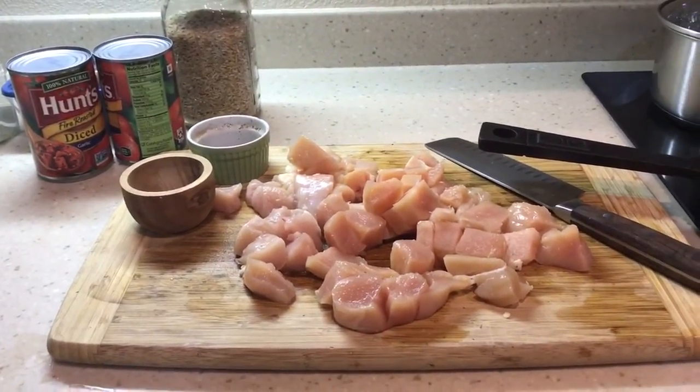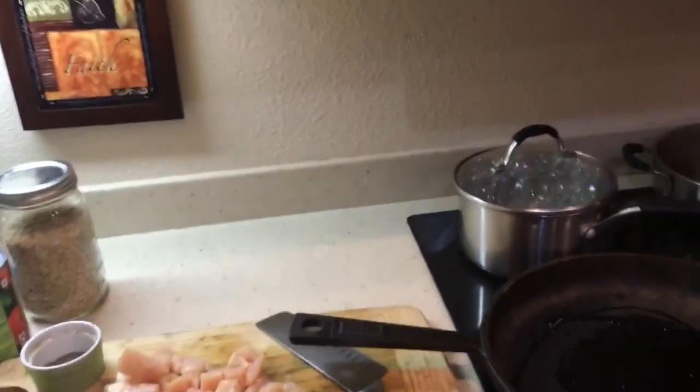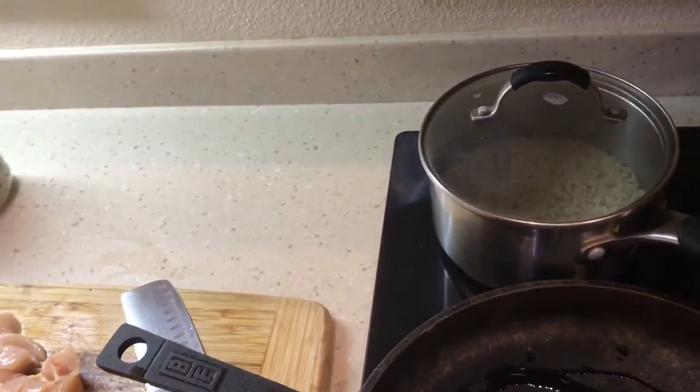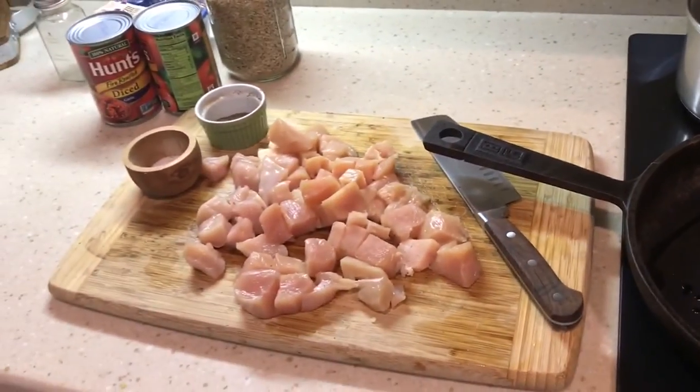While that's cooking, I'm going to clean up the kitchen and then come back. The rice is now too high — I need to turn that down a little bit. All right, I'm going to get cooking on this chicken.